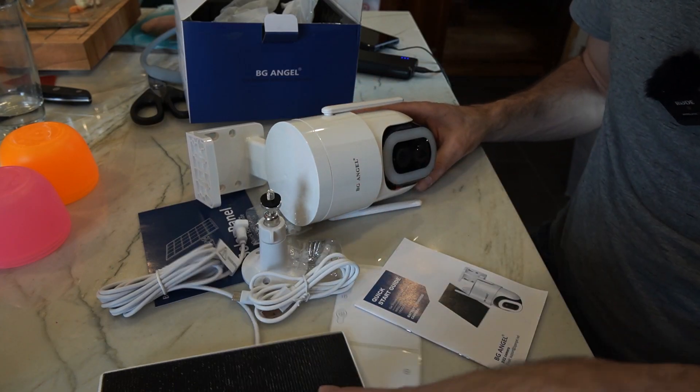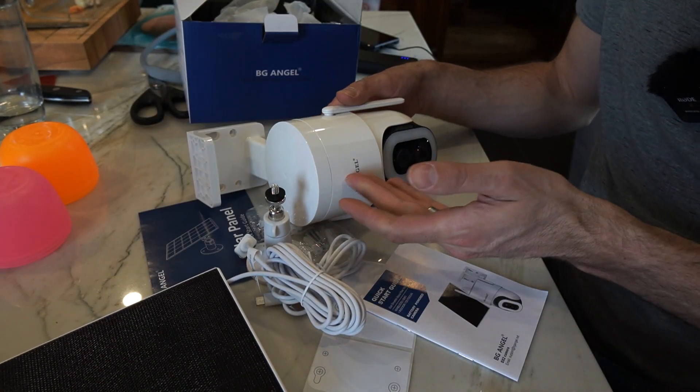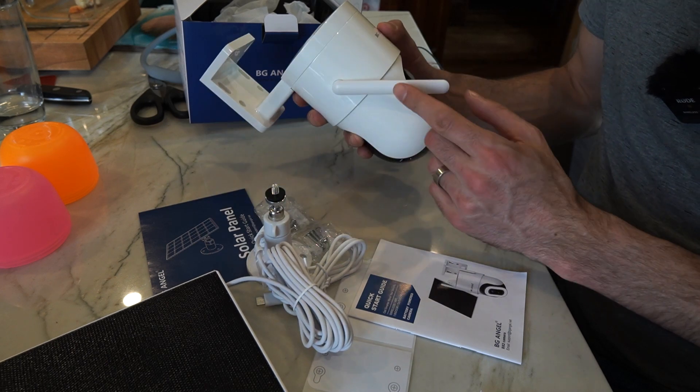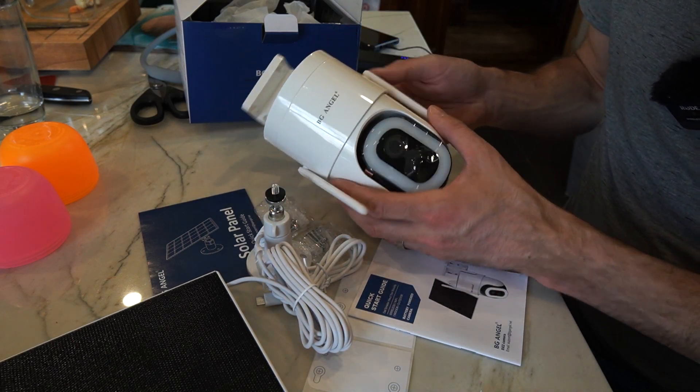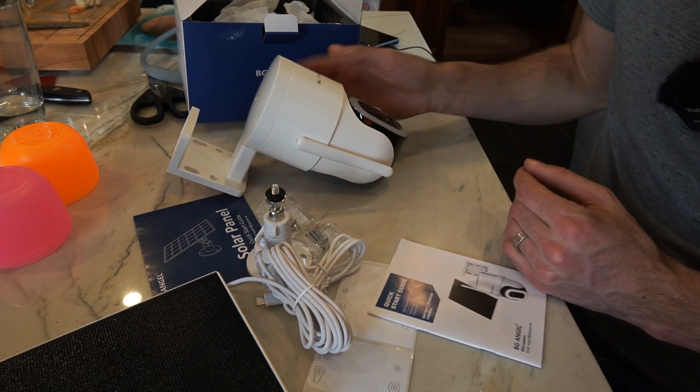This is wireless because it is being charged with the solar panel, so you don't need to run any power to it, and it's also Wi-Fi, so it's going to transmit the video wirelessly as well — a completely wireless camera system.